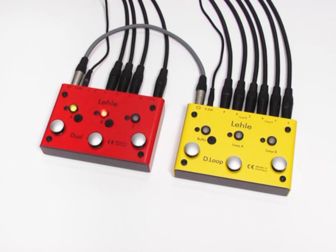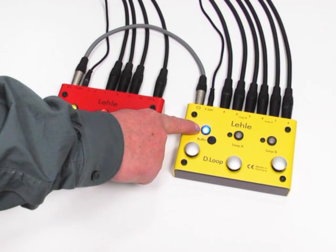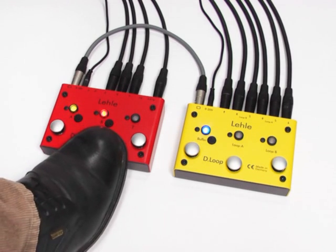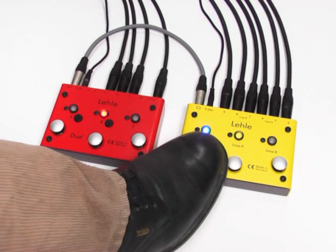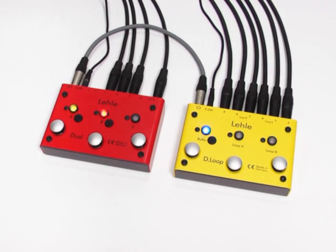Reverse programming is also possible, of course — the Dual controls the D-Loop. Amp A and amp B were programmed on the center footswitch of the Dual. We program the buffer in addition to bring this sound even further forward if necessary. All LELA SGOS switchers can be networked with one another, and it's also possible to program a number of switches of one type together — up to three LELA D-Loop SGOS, for example. The system is extremely flexible and it grows with our needs. Programming always remains logical and easily understandable. Simple setups and also extremely complex combinations of amps, effect loops, and instruments are possible, and the whole setup switches at a single touch.